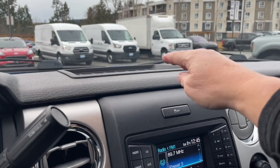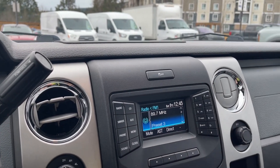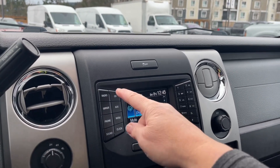In the center here we have a place to put items, your traction control, and there's our display screen. We have our radio setting there — AM, FM — and we also have SiriusXM satellite radio as well as the CD.